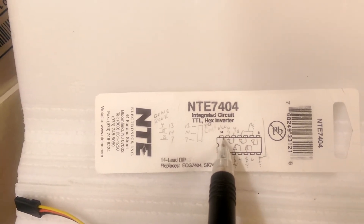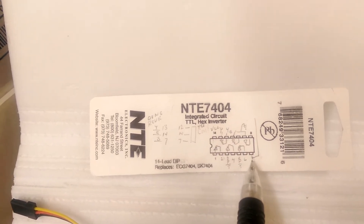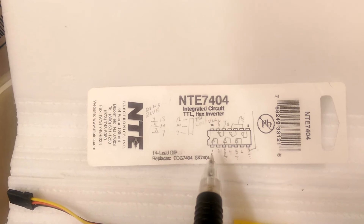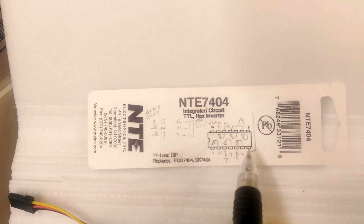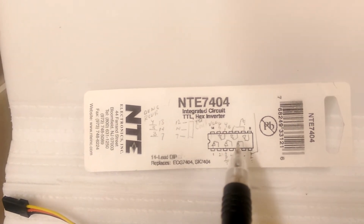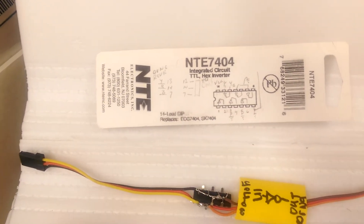The plus V gets tied to pin 14 and ground gets tied to pin 7. Also, the other inputs on pins 1, 3, 5, 9, and 11 are also tied to ground to simply minimize power dissipation within this particular IC.